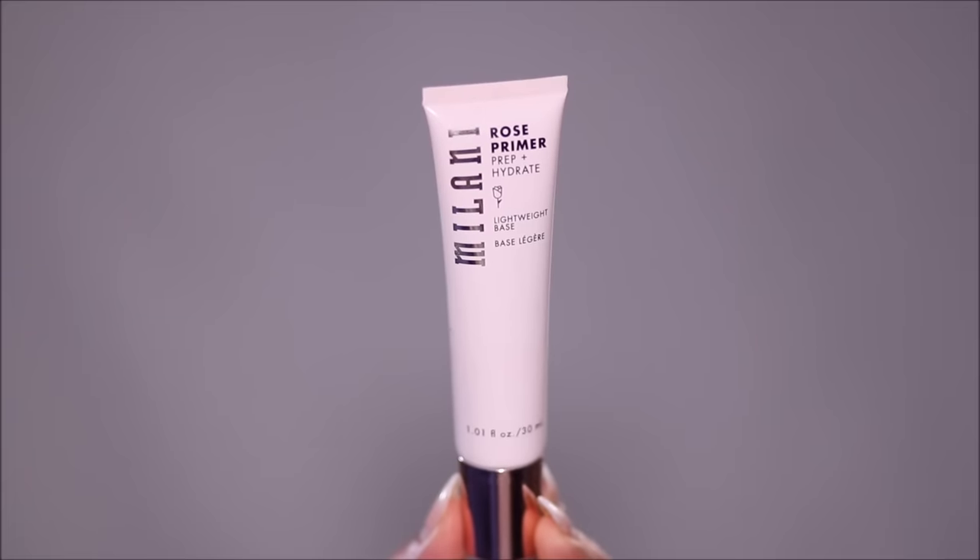For skin prep I'm going to be using the Milani Rose Primer — this is a prep and hydrating primer that will help to soften the look of fine lines and pores, and it creates an ideal base for smooth foundation or concealer application. This has a lightweight formula and I'm going to apply a generous amount all over my face.